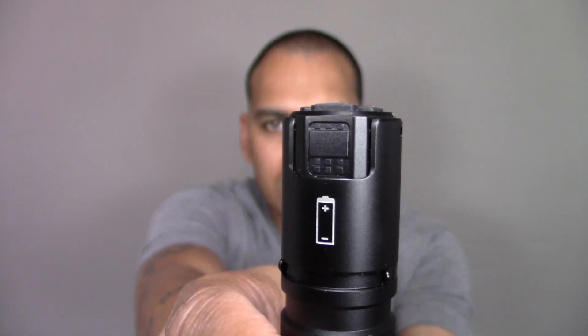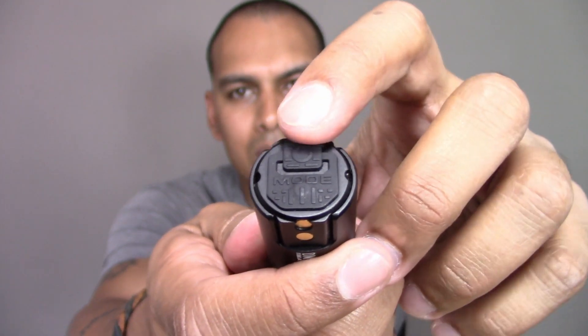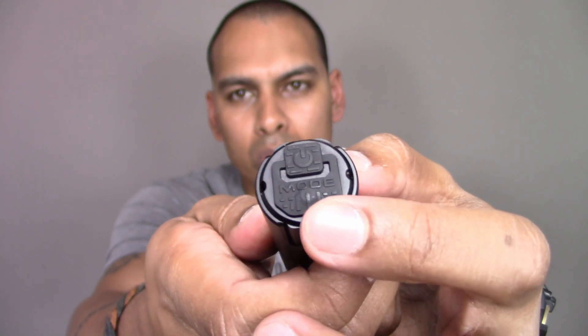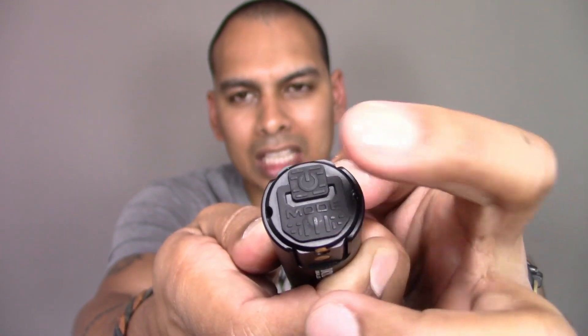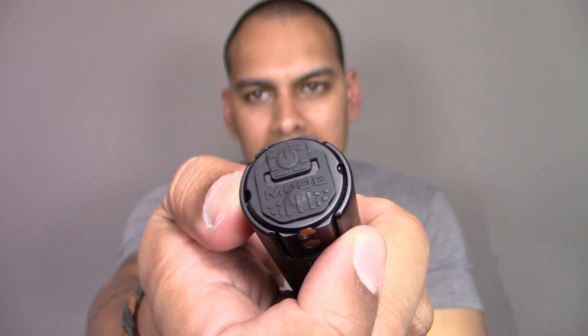Let's get to functionality. This flashlight also has a screen — I'm hoping it's coming up nicely on camera. You get a few different mode settings. Your standard settings are low, medium, and high, which is 200, 600, and 1400 lumens. To switch the flashlight on, you use the power button. To cycle the modes, you use the mode button. If you press the power button again, the flashlight goes off.